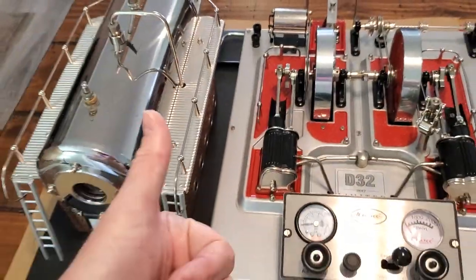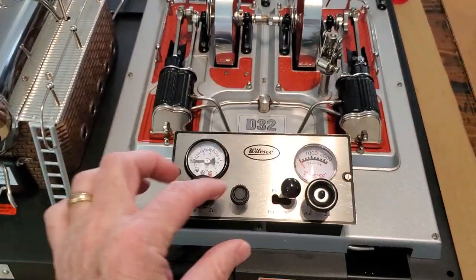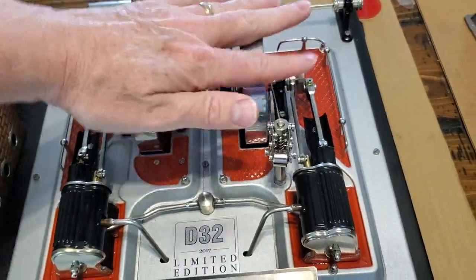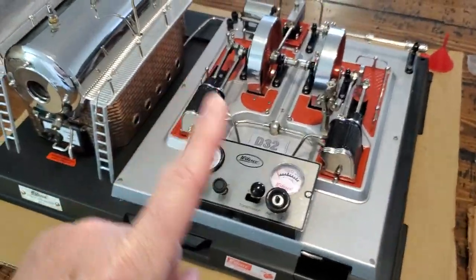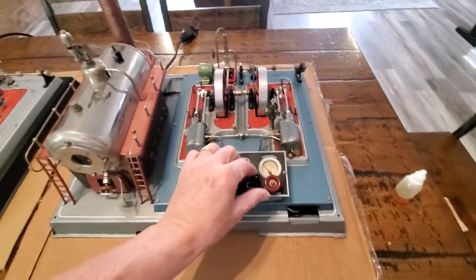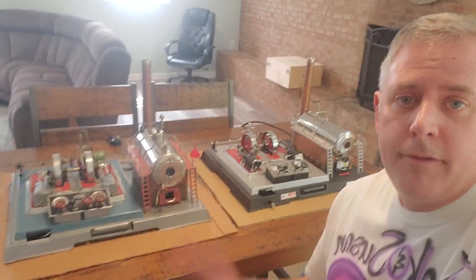All of my valves are closed, we have oil, it is lubed up and ready to go. If you don't know how to lube up one of these engines or the process, go check out part one of this video on these two. I'm super excited because I've never run these two engines before.